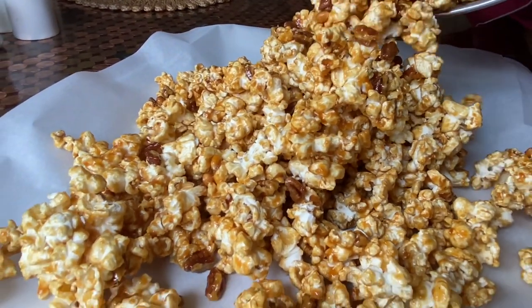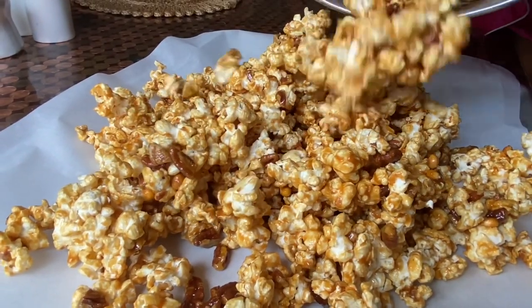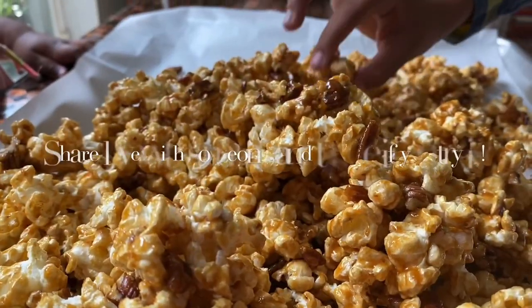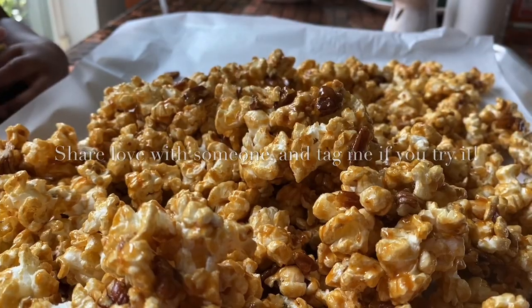Now it's cool enough to touch. It takes about three minutes to really get the popcorn coated the way you like. I laid it out on a large sheet pan with parchment paper, made it flat, and let it cool — if your family can allow it to happen like that.